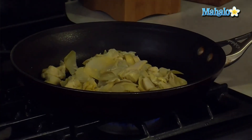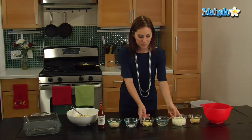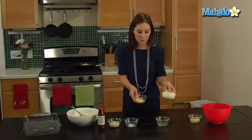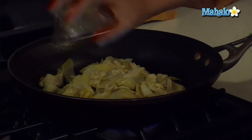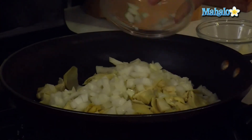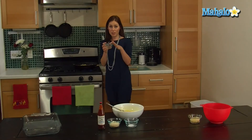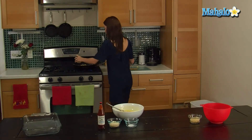Transfer my artichoke hearts, and we are going to add the onion and the garlic, and the two tablespoons of the marinade reserve. Just pop these in here. And we're going to add the remaining two tablespoons of the artichoke water reserve, so we'll just pop that in here as well.